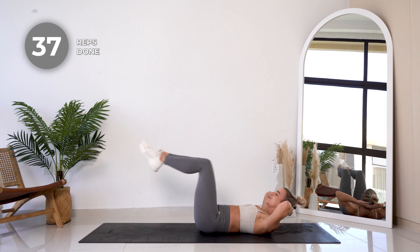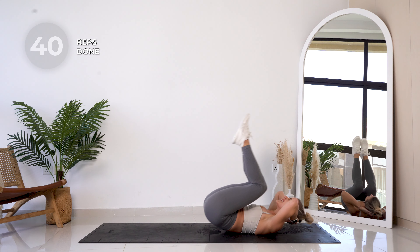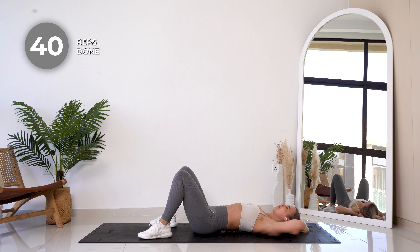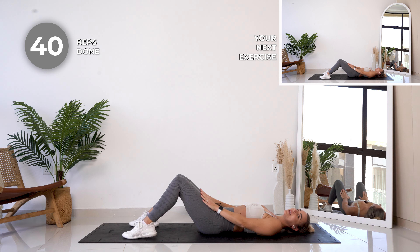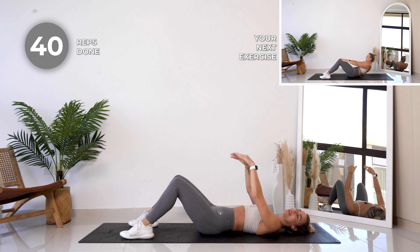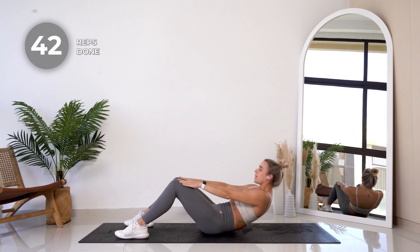Last four — all right, give it a quick stretch out. We're gonna keep those legs in this bent position and then we're coming all the way up into a crunch. I want you to try to get your fingers to the top of your knees. Ready? Let's go — 20 reps. Breathe out as you're coming up, nice and slow.